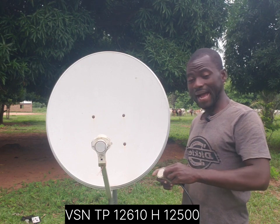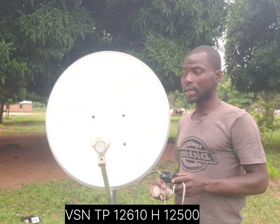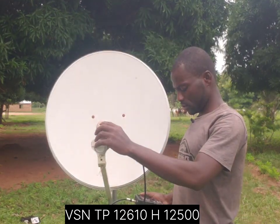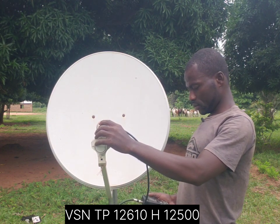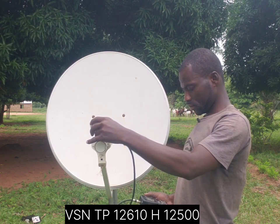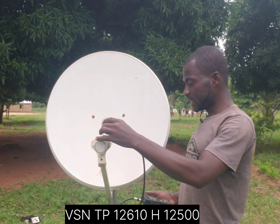The VSN is just right on top of NewConcert. The VSN TP is 12516 horizontal, 12500. Now let's see how much signal percentage this dish will give for VSN. As you can see, I'm finding it difficult to get a signal for VSN when using this 60 centimeter dish.